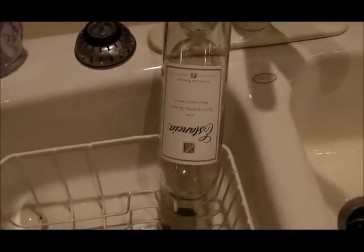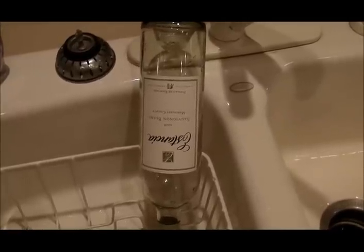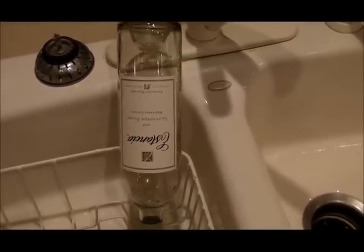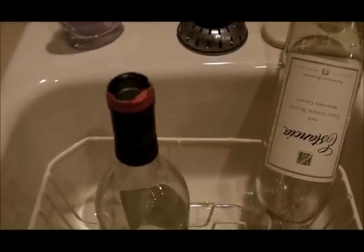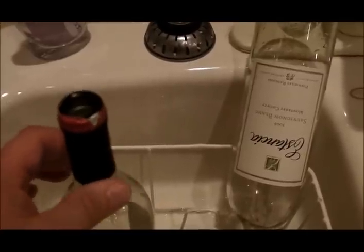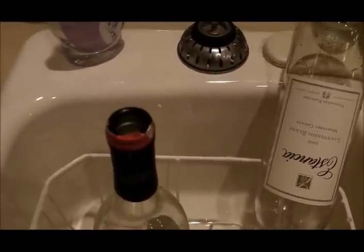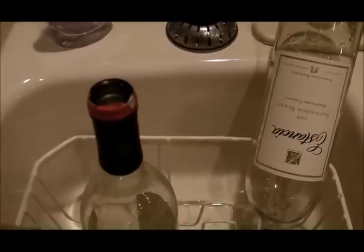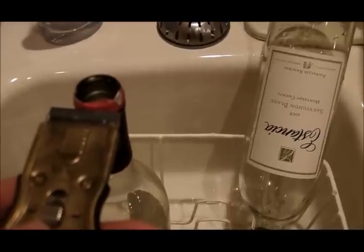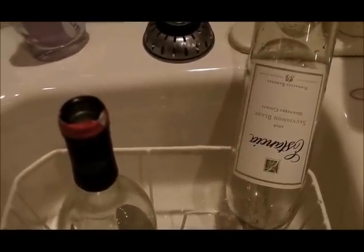You can also take the labels off by soaking the bottle in hot water — those labels will peel right off and then you can scrub off the glue with your hand. This bottle has some foil around the top. I like to have a nice straight edge on that foil, so I'll just take my razor blade knife, go along the edge, turn the bottle while it's cutting into the foil, then peel that foil away for a nice straight line.